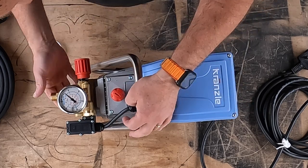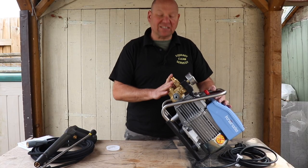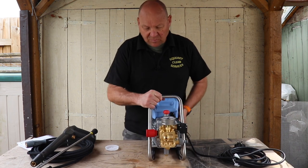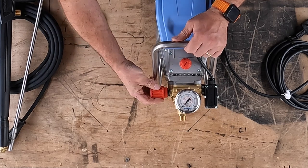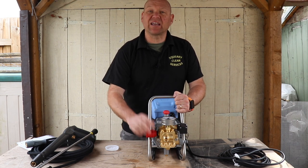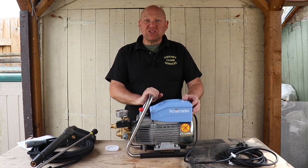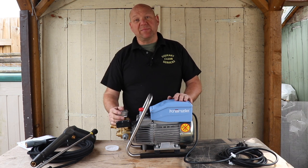If you look at the pump itself, it's a really good quality brass pump — this is going to last for ages. On this pressure washer you've also got a screw and thread here that adjusts the pressure. I think it goes from between 20 bar to 120 bar. This pressure washer being the K10 puts out 10 litres of water a minute.